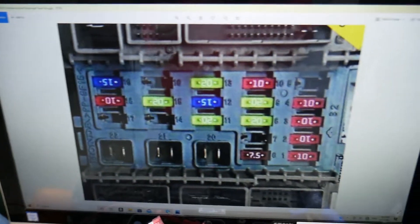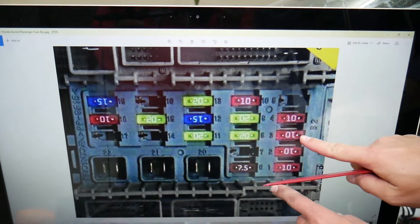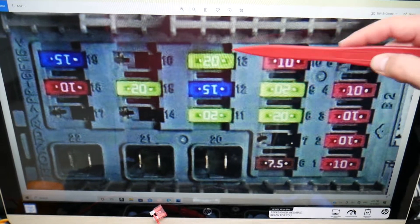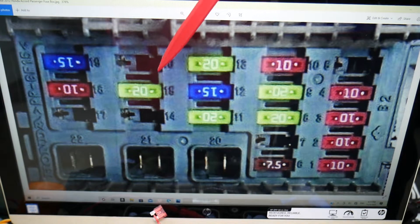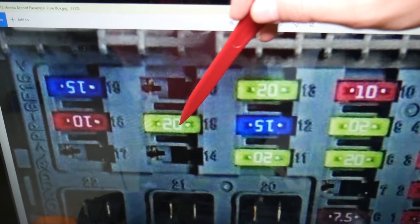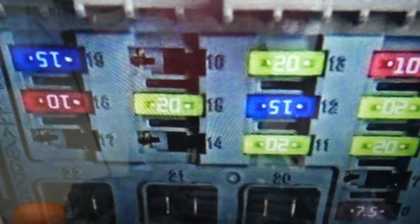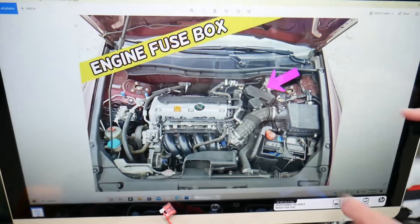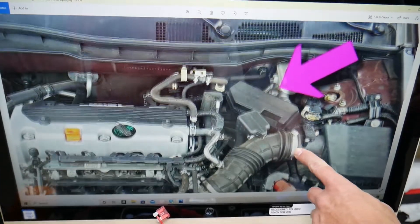In that interior fuse box, we need to check one fuse. If you zoom in, you'll see fuse numbers next to each fuse, which makes it convenient. The fuse we need to check is fuse number 15 — that's a 20-amp fuse, and that's the one for the sound amplifier.